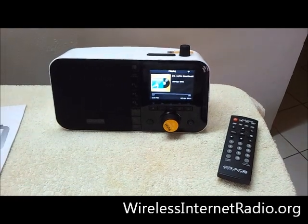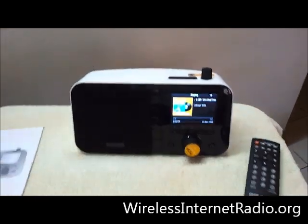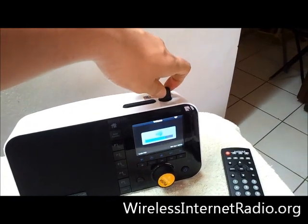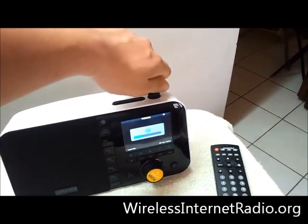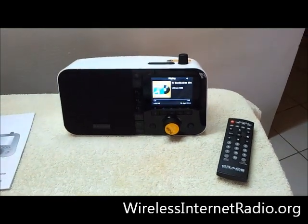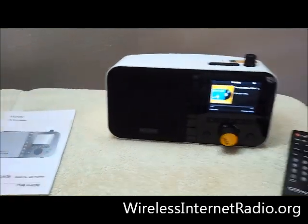In this video I just want to talk about what we actually liked. The volume is pretty good — it's pretty loud, as you can see. You can easily fill your room with clear sound. The bass isn't too bad for a mono speaker device.